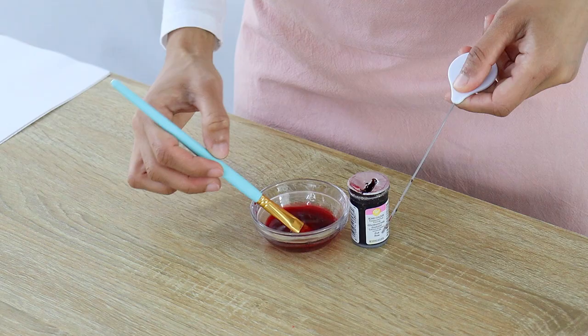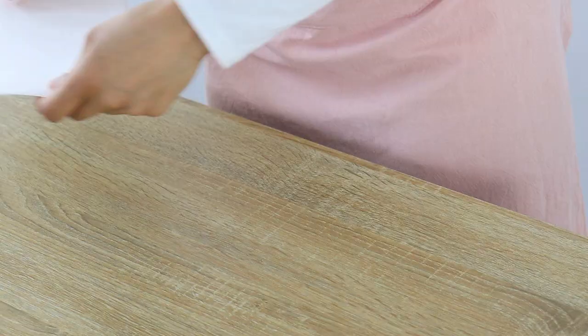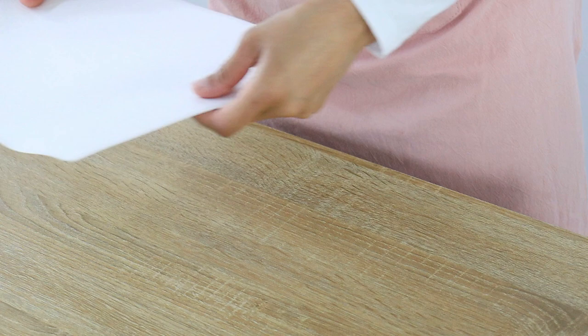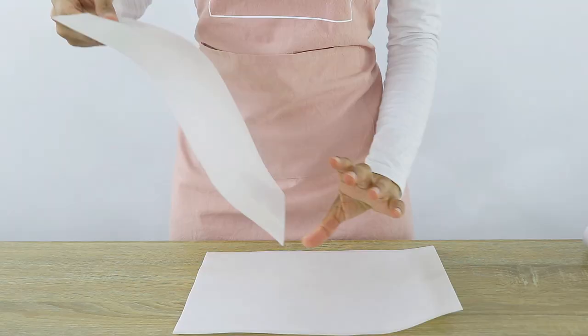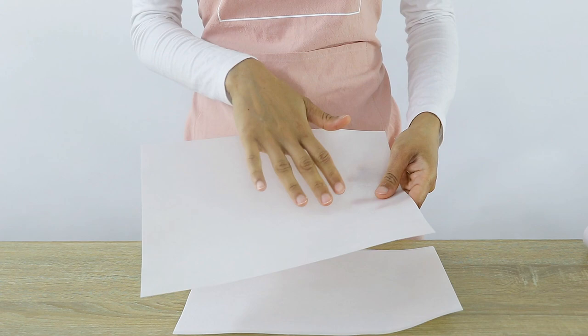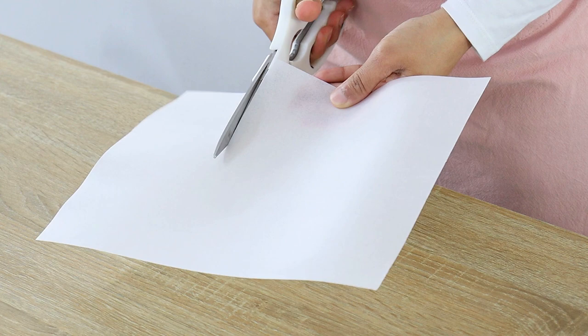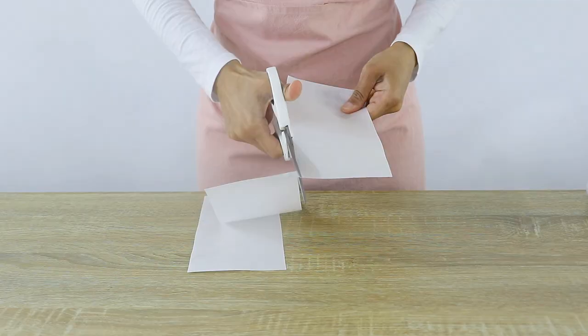Once you've got a really thin watery paint, it's time to prepare the wafer paper. Make sure the surface you're working on is really dry because wafer paper is very sensitive to moisture. Wafer paper has a rough side and a smooth side — the side you want to paint on is the smooth side. I'm making wafer paper triangles by cutting the paper into three strips and then cutting those further to create nine rough triangles altogether.